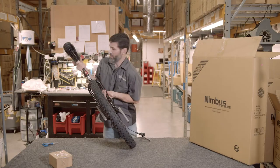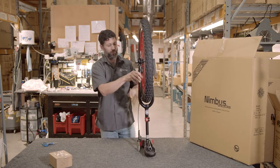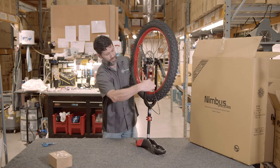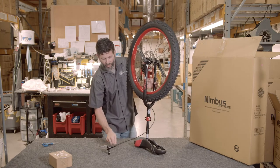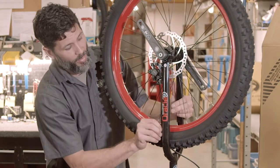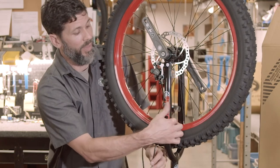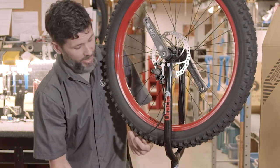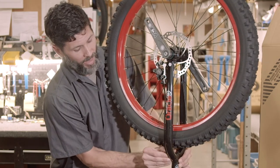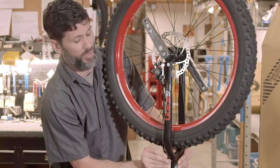Once you have the seat post installed, you can flip the unicycle upside down — it's the most stable position to finish assembly. You'll notice there are little plastic clips that attach the brake hose to the frame. If they happen to snap off, they can easily be replaced with a zip tie, which honestly holds a little more secure. Make sure you trim the ends of any zip tie so they do not cut you.